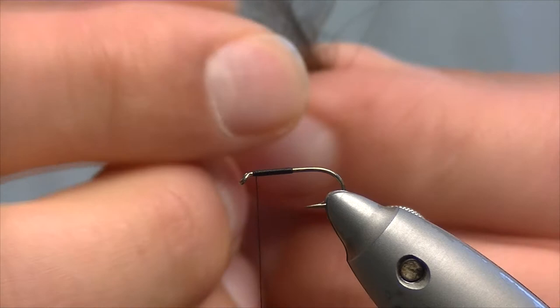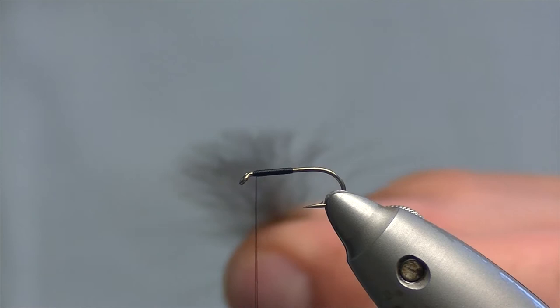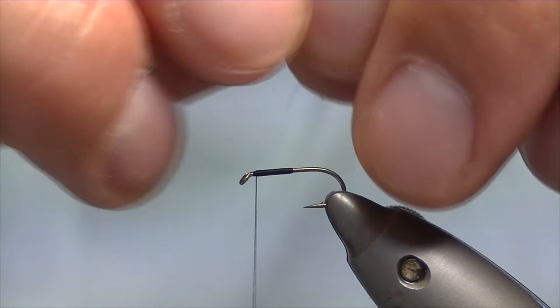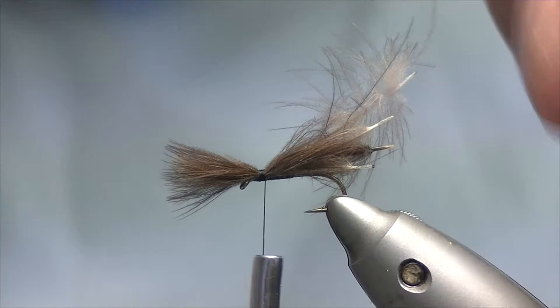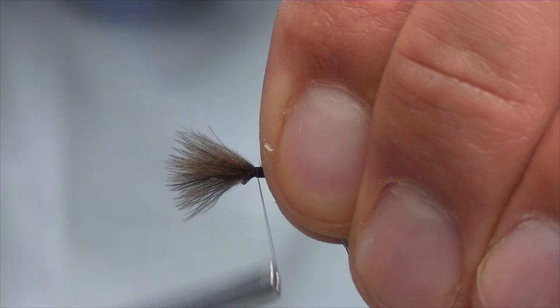For the wing of the fly we're going to be using CDC. We take four feathers and line the tips up. For the length of our CDC post, you're looking for roughly from the point of the eye to about the bend of the hook. So we take that, catch it in with three or four turns, make sure it's sitting nice. You also want to make sure you've got a little bit of room on the underside of the CDC for whipping off.